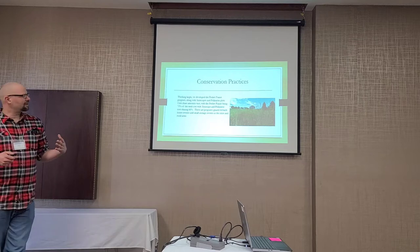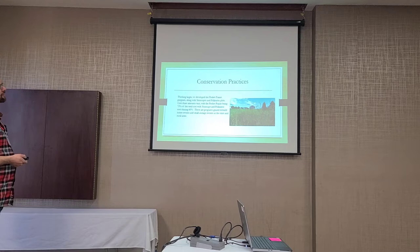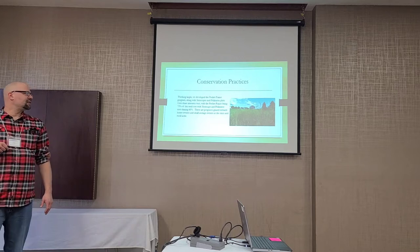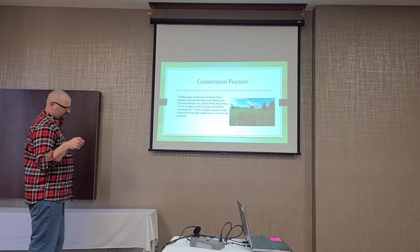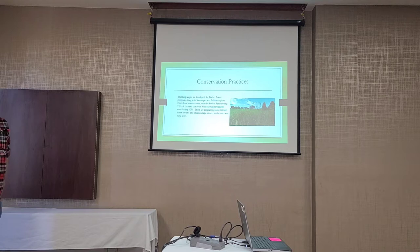Something a little larger that we've had the most success with is what we call our Pocket Prairie Program — an easy acronym for either xeriscape or pollinator plots. We cost-share 75% of the cost. Most of our Pocket Prairies are now done with plugs, so we cover 75% of the plug cost. In Enderland, there is a native plant nursery that grows only native grasses and forbs.